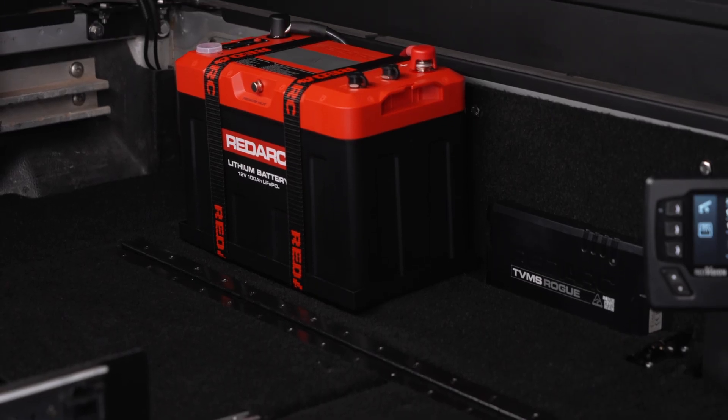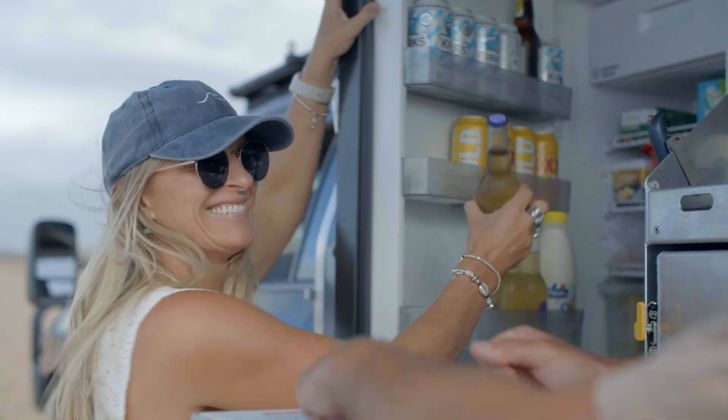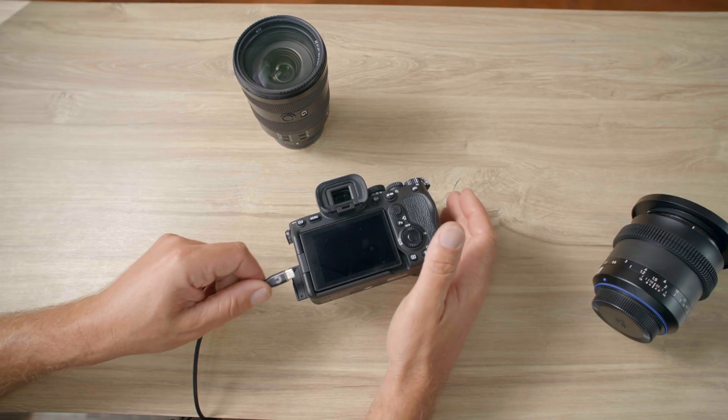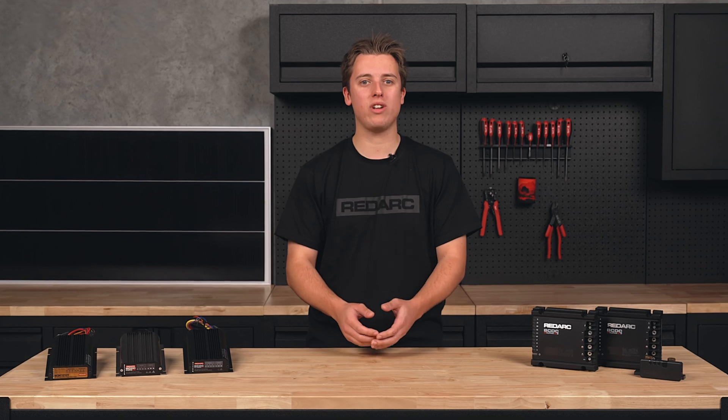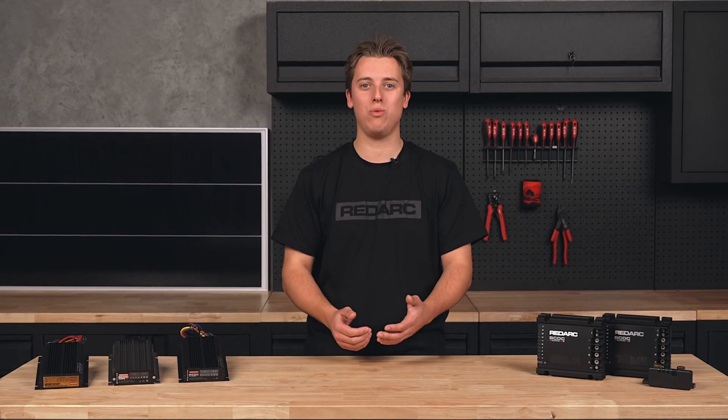This is especially important if you're wanting to charge lithium batteries. So if you're planning on running a fridge, camp lights, or keeping your devices charged while you're off grid, your battery will need an optimal charge, or you risk being stuck at camp with off food and warm drinks.